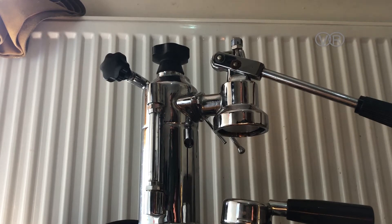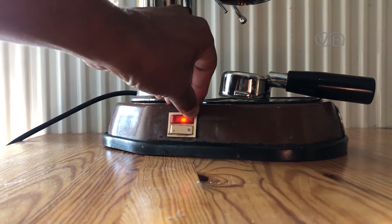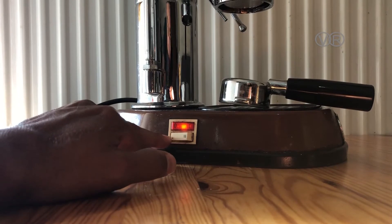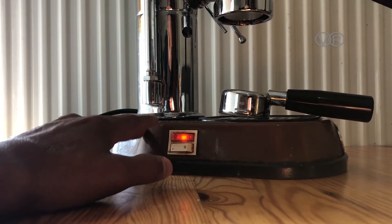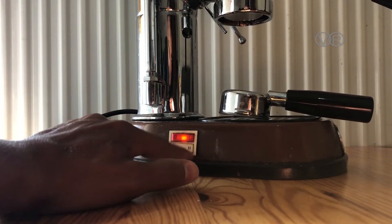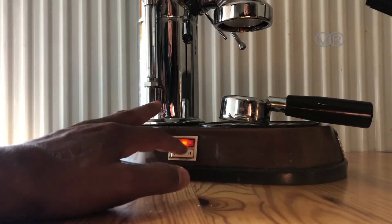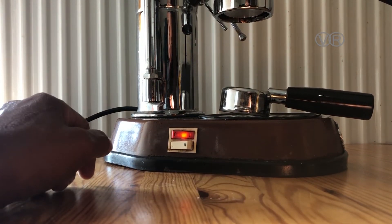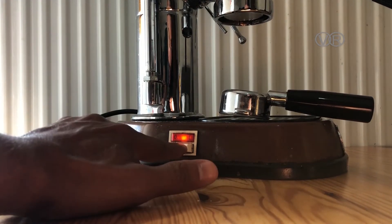You turn it on with these buttons. This setting is low temperature — the machine will run and boil water but at a lower heat. This is what we need; you can keep it on this setting all the time. Some people switch to the higher setting once the water is ready to drop the pressure before making coffee — it's up to you.